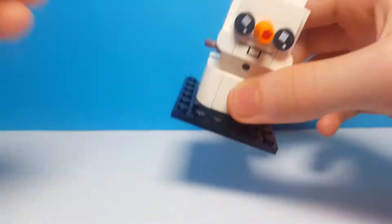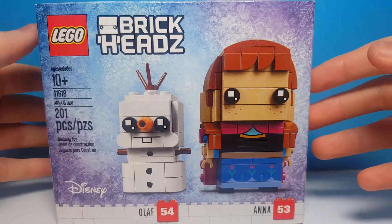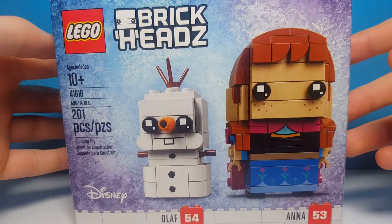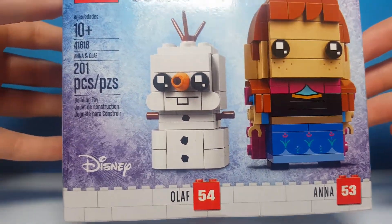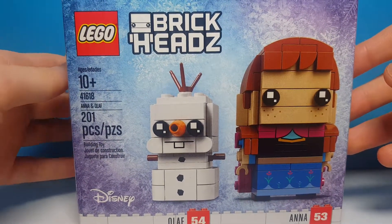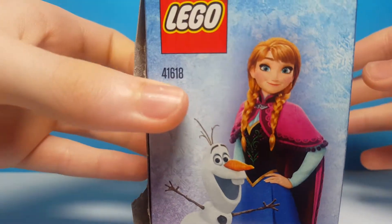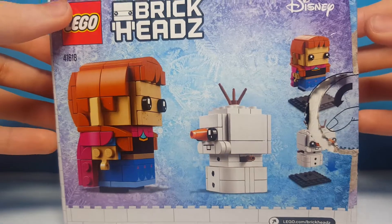Next we'll take a look at the box and the instructions. Here's the new Brickheads box — this is a medium-sized box, bigger than a one-Brickhead box and smaller than a two-Brickhead box, even though there are two Brickheads but one is a mini. We have Anna number 53 and Olaf number 54, with cool purple and blue sparkles in the background. On the side we have Anna and Olaf in the movie, and at the back we have Anna and Olaf again.